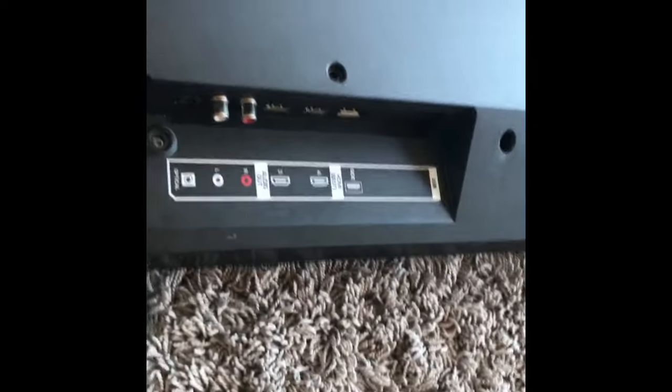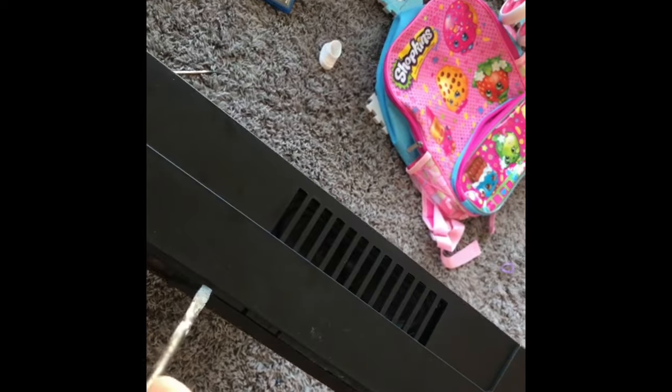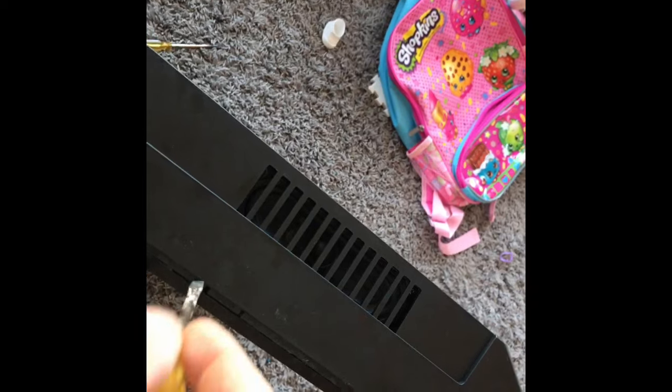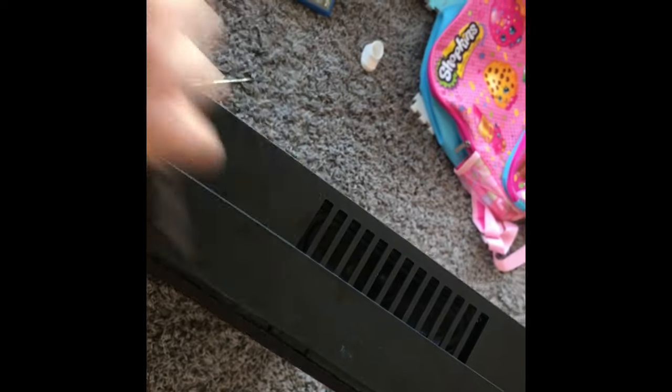Then this part can get a little tricky. You're going to need a flathead screwdriver, maybe a couple of them. Find out where the TV splits. I've already started prying this one. So you take your screwdriver — we've got a bunch of clips every so often, maybe every eight inches. This is a Vizio. What I did is I stuck my screwdriver in there and made it ride.